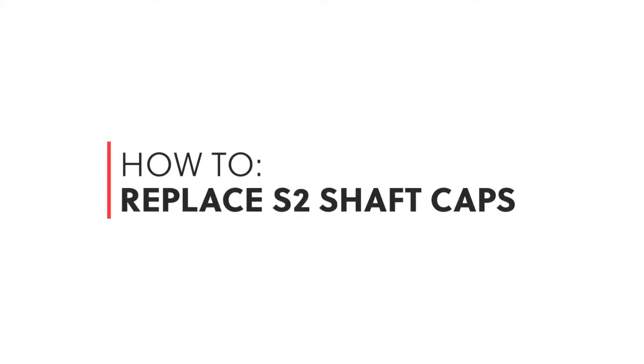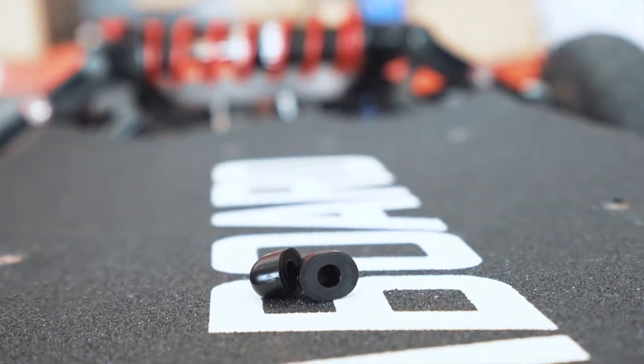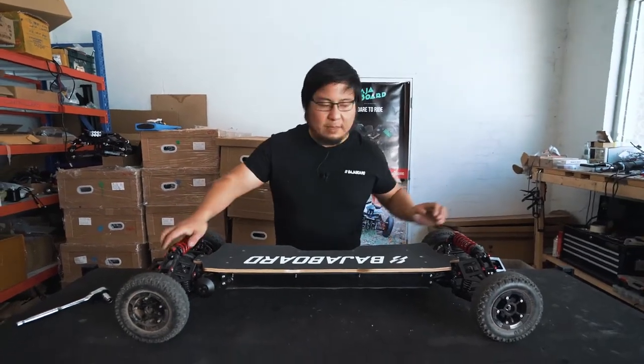In this video we're going to be looking at how to replace the sacrificial plastic cups which go into the out drive on your Baha Board S2. To start with, to make your life easier, turn the board upside down.